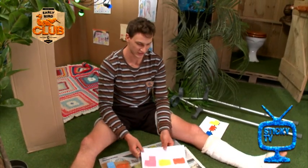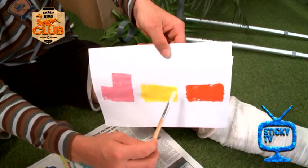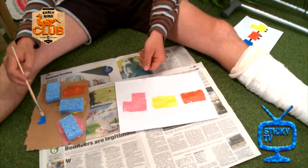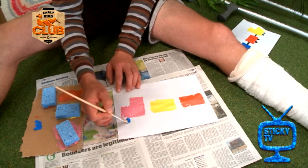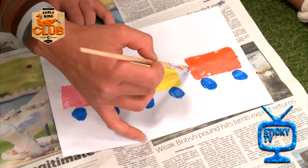I'm not quite finished because my train doesn't have any wheels on it or any tow bars. So to do that, simply grab yourself a paintbrush and get arty. I'm going with the blue. Let's do some circles for the wheels. And the tow bars.